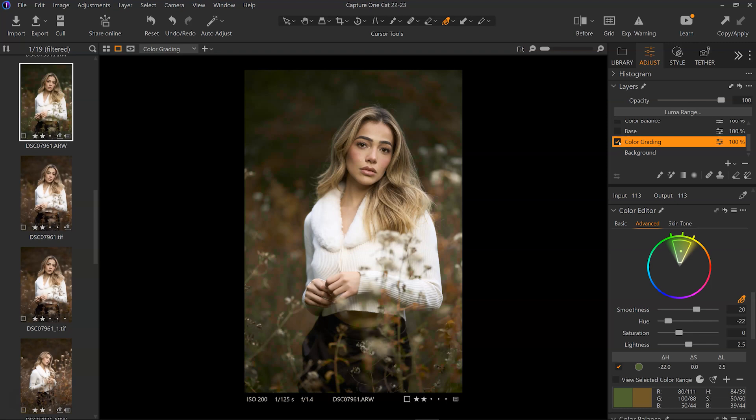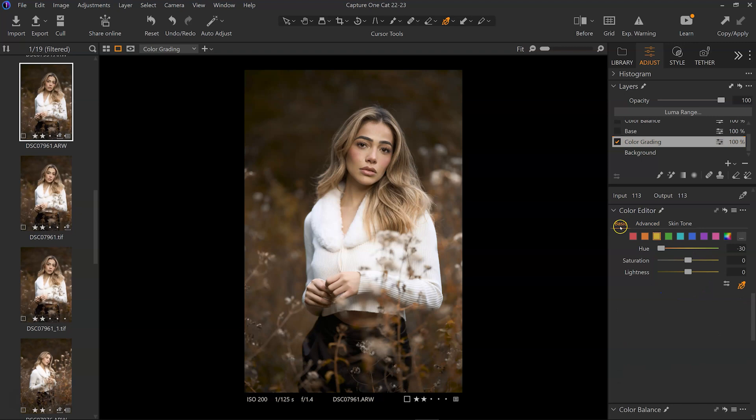Basically what you need to do — whether you're in Lightroom, Capture One, or Camera Raw — is go into your HSL or your basic section. In this case I selected the yellows and the oranges, and you'll see I got the hue and put it at negative 30. I went to the greens and the yellows and put it at negative 30.